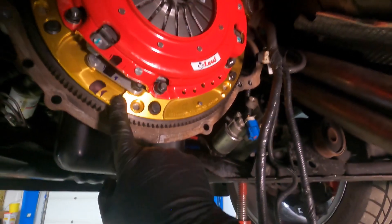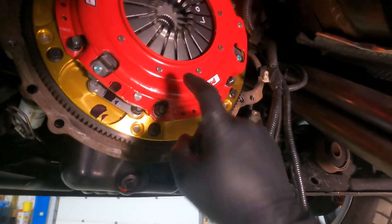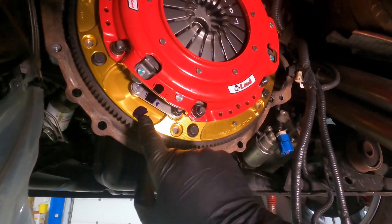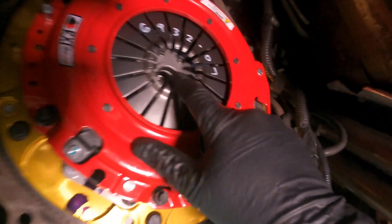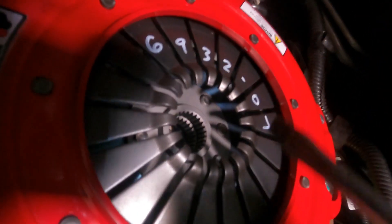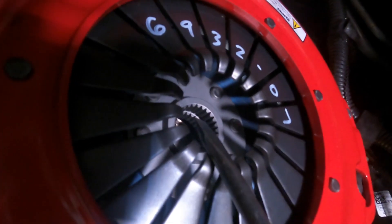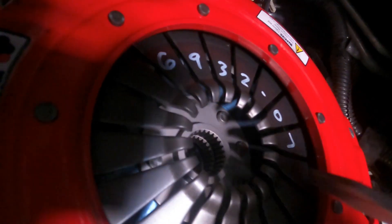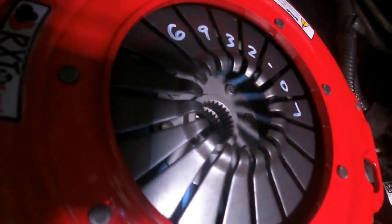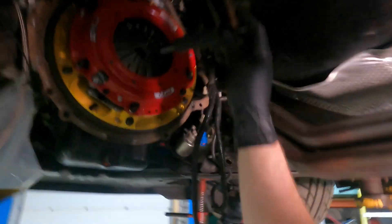Now we have it torqued — the gold ring bolts to the flywheel at 25 foot-pounds, and the pressure plate bolts to the gold disc above it. You can see our black balance line is in the correct place. With a screwdriver I can show you the first clutch disc right there, and the shiny line above it is the space between the two clutch discs — exactly what we were talking about with aligning the splines from disc to disc.